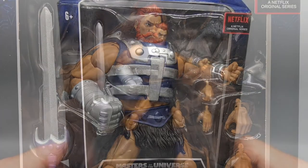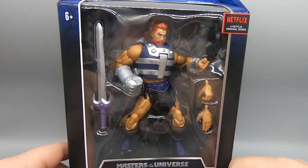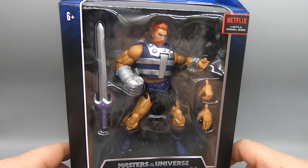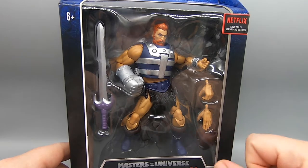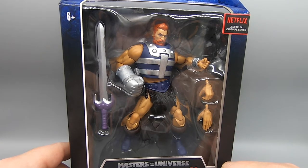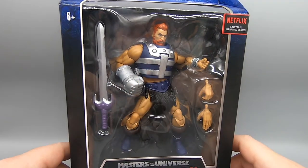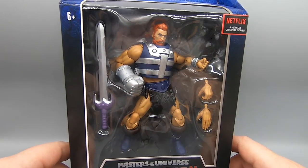It'd be nice if instead of coming with a slapping hand, a holding hand, and a fist on the other side, maybe they'd give him another iron fist — maybe with a pointing finger or an open iron fist. Or maybe he might be taking Jitsu's gimmick.